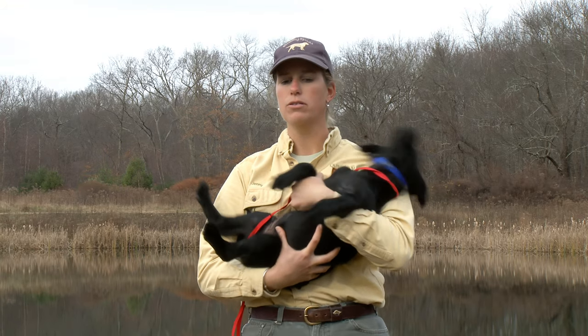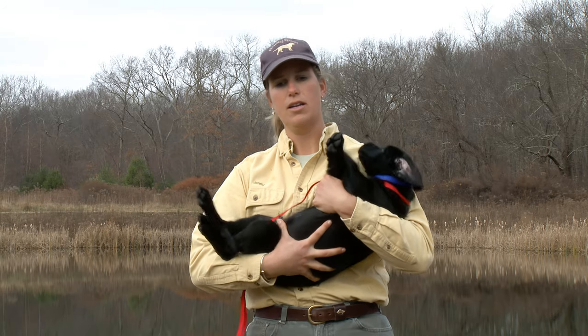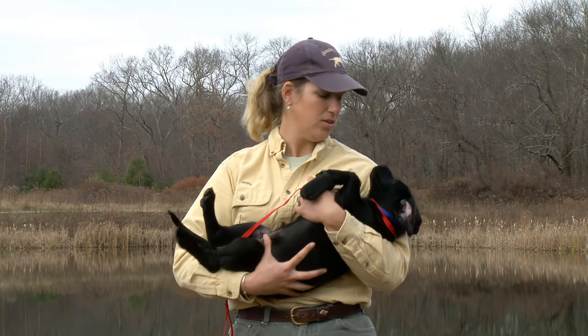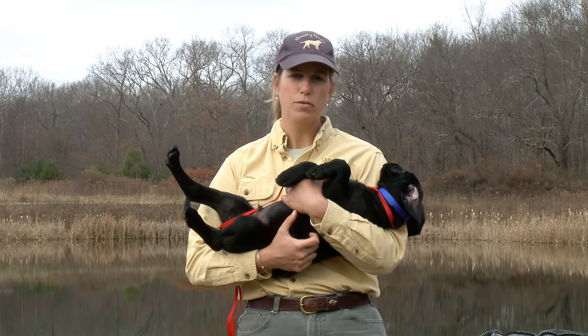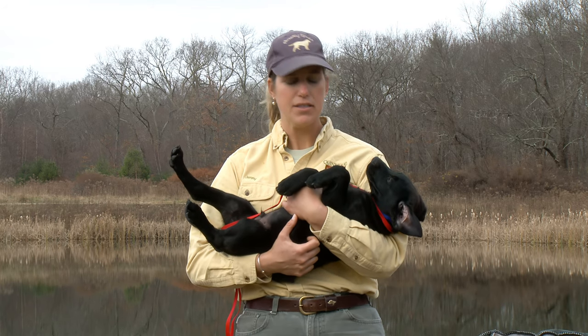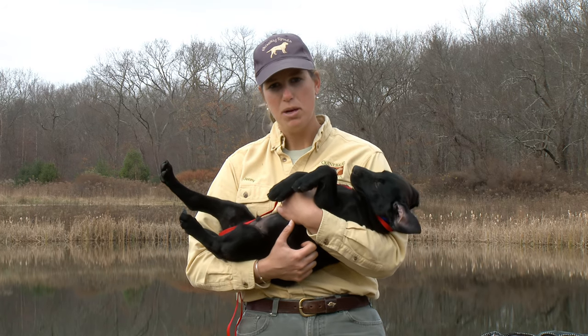I want to hold him until he relaxes. He struggles, I want to subdue him a little, holding him — he's not going to get his way. And then he relaxed. So holding your puppy like this is a wonderful trust exercise. It's a wonderful way to teach them to relax. And I continue to pick my puppies up and hold them like this truly until I can't pick them up anymore.